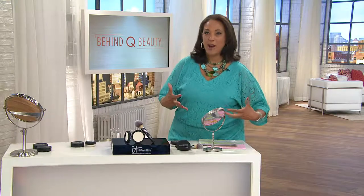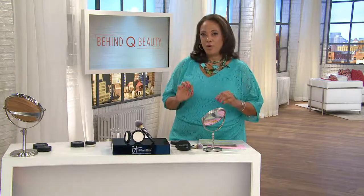Bye Bye Pores was a really popular product from IT Cosmetics. Ladies loved it because it gave you a flawless airbrushed finish to your look. The one thing everybody said was it's a loose form, and so sometimes that can be a little messy or a little hard to keep up with.